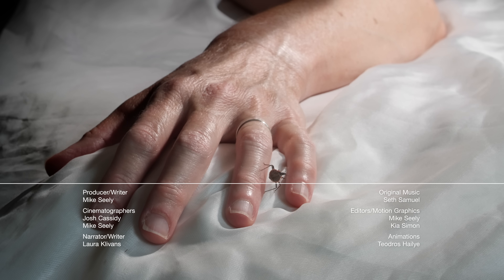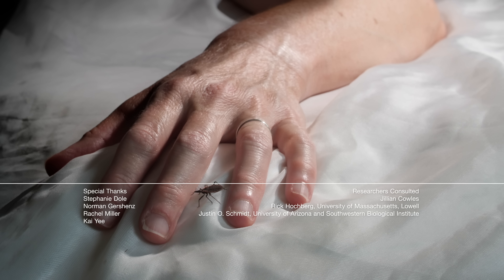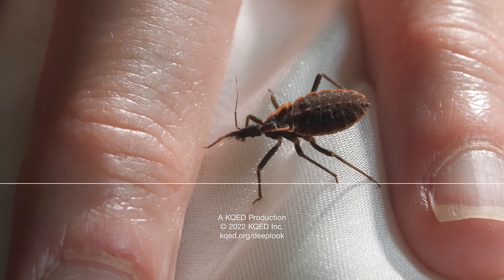Kissing bugs are actually the worst kissers ever. When they bite you, their saliva can give you a dangerous allergic reaction, and their poop can be deadly. Check them out!